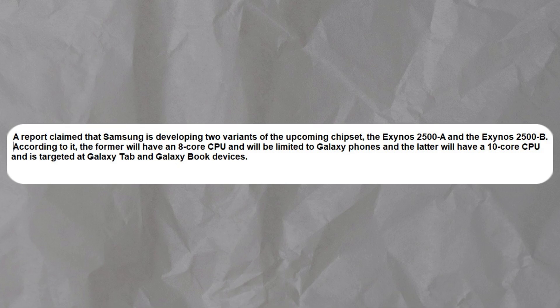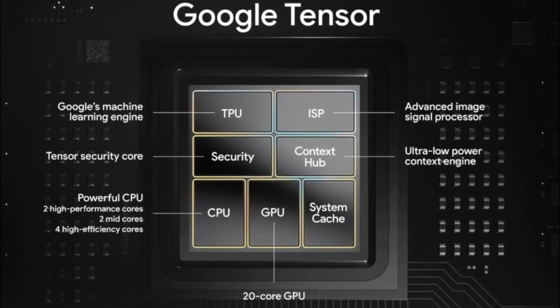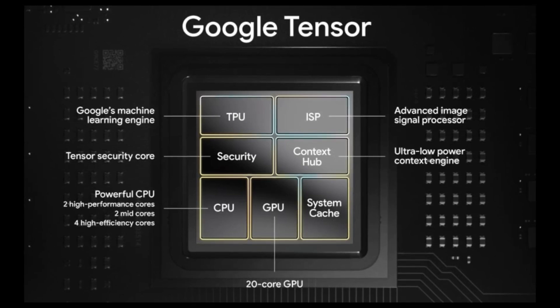While the latter, equipped with a 10-core CPU, will target Galaxy Tab and Galaxy Book devices. It is purported that Samsung will incorporate Tensor Processing Units (TPUs) from Google's Tensor SoCs into the Exynos 2500, instead of the Neural Processing Units (NPUs) utilized in the Exynos 2400.